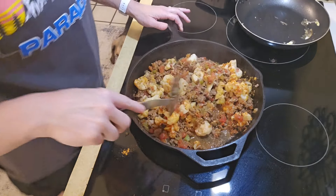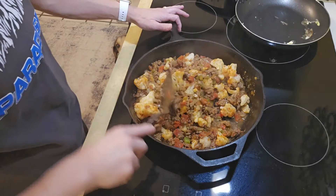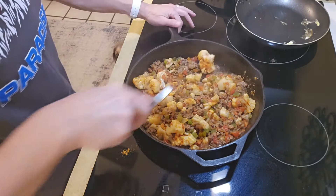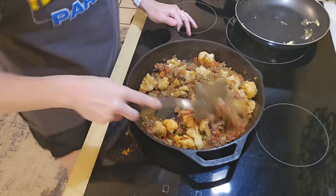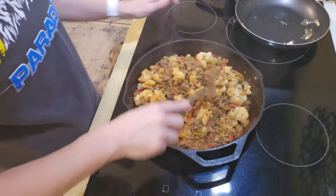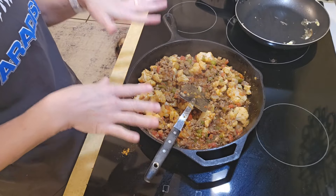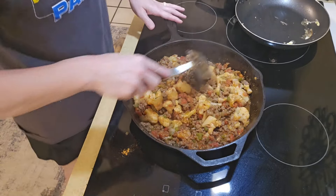This is a Mexican cheesy rice recipe that I'm just making low-carb. I'm going to leave it in the skillet, smother it with cheese, and put it in the oven to let the cheese get all melty.